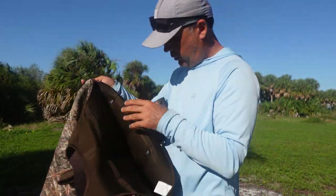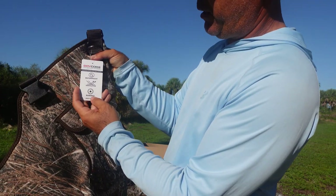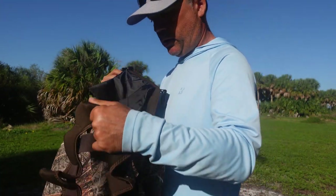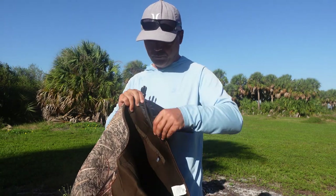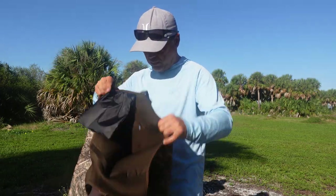The Dry Code right there — waterproof and insulated. So not only are you not gonna get wet, but you're not gonna be cold. You have an inside pocket for whatever other tackle you want to add in there. They look good.